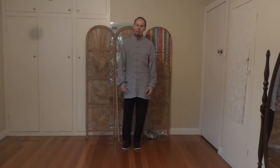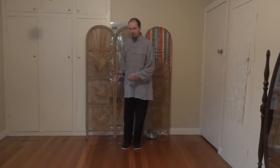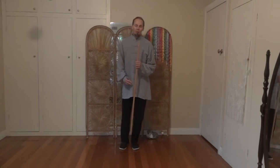Welcome to Iron Lotus Tai Chi, I'm Grant. Today we're going to have a look at a short form using a stick. This one is called the Dongyue Bang or Dongyue Short Stick, and we'll just go nice and easy with this.